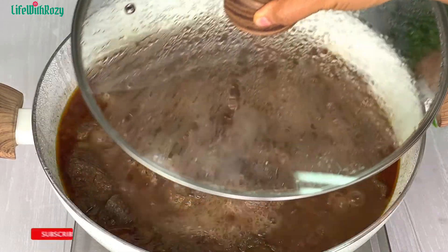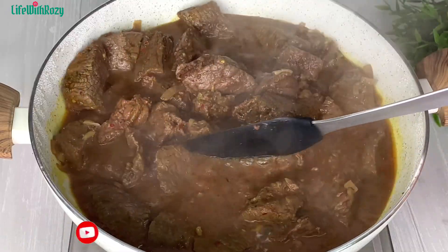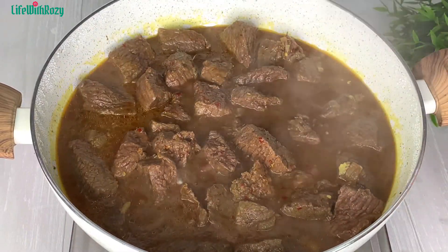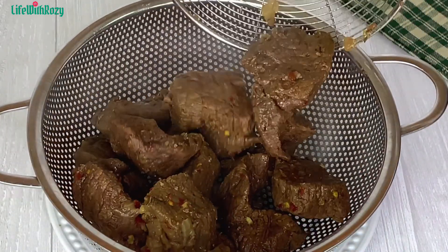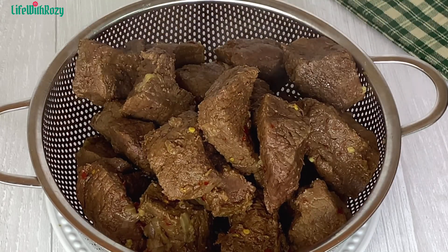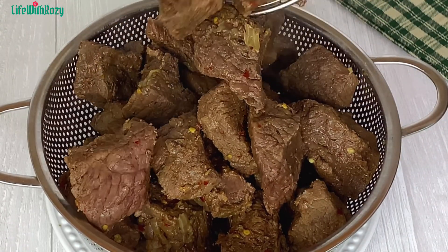Meat contains lots of water and is going to produce its own liquid by itself, so I'll cover and leave it to cook. After some time the meat produces all of this liquid by itself. I'll stir and check — at this point it's ready and I'll take it off the stove. I'll be separating the meat from the stock, which will prevent the oil from splashing while frying. I'll leave it to dry out a little bit before I start frying.